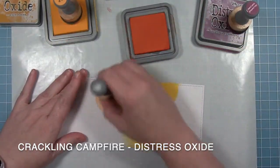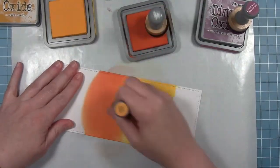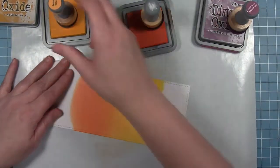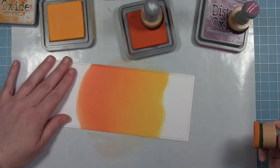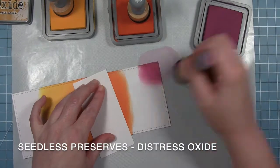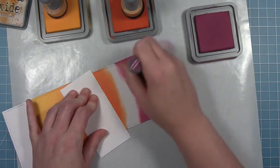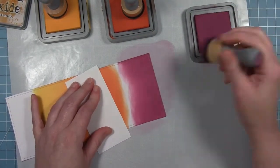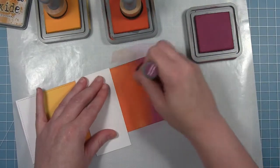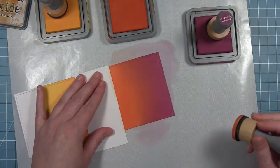Then I'm going to go in with Crackling Campfire, and I'll just go back and forth between the two until I have a nice blend between the two colors. Then finally at the top I'm going to use Seedless Preserves, which is this really dark reddish purple color. This is going to be my spooky sky behind my spooky castle. I put that towards the top and then go in with Crackling Campfire, back and forth between that and Seedless Preserves until I get a nice smooth blend between the two colors.